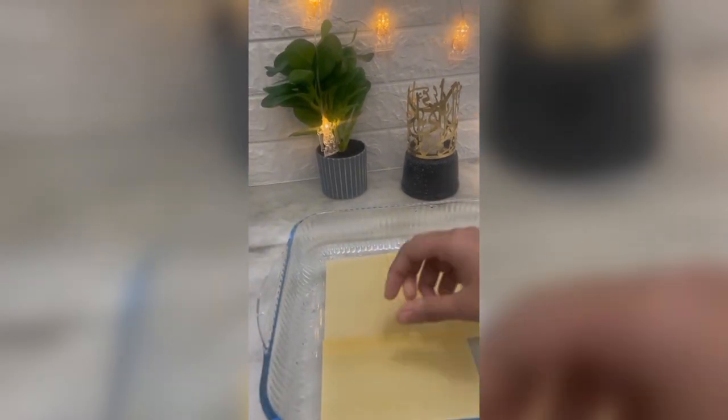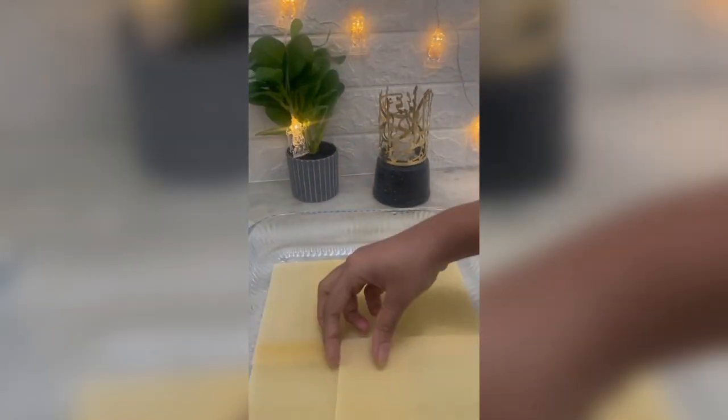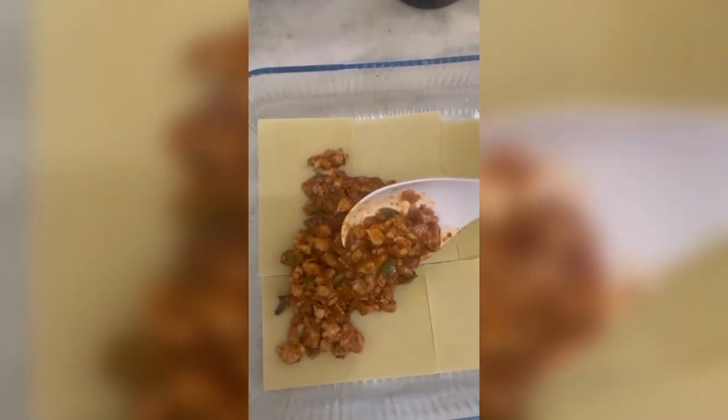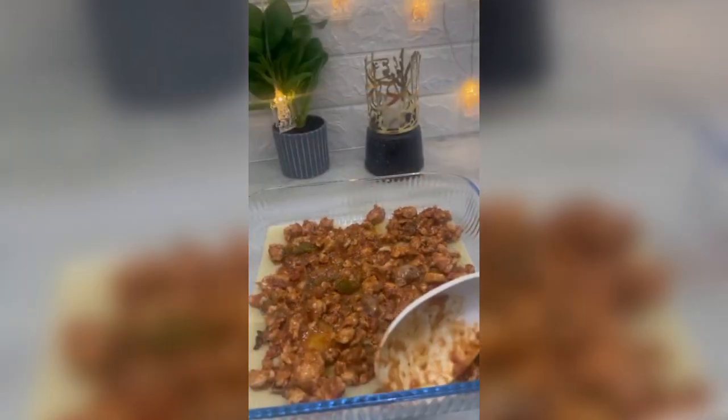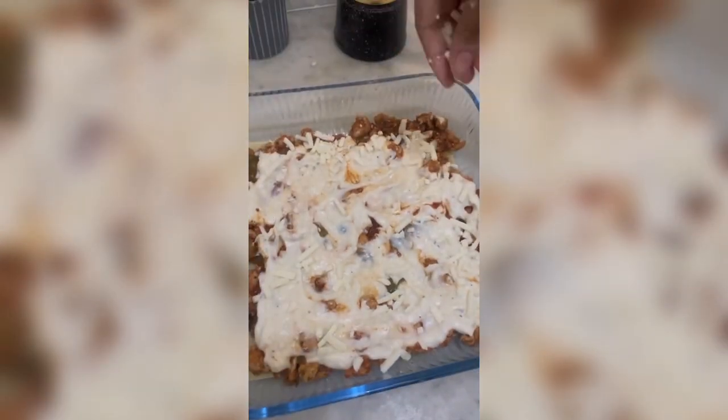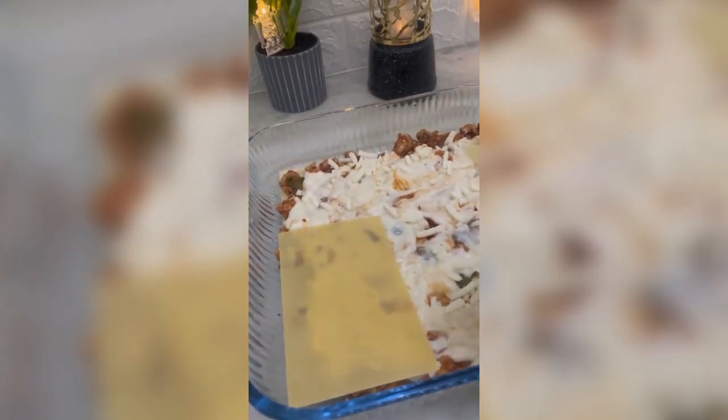We have to go to the baking tray. We add chicken. We add the white sauce. Then we add the hamming. We add the hamming. We add the lasagna sheet.